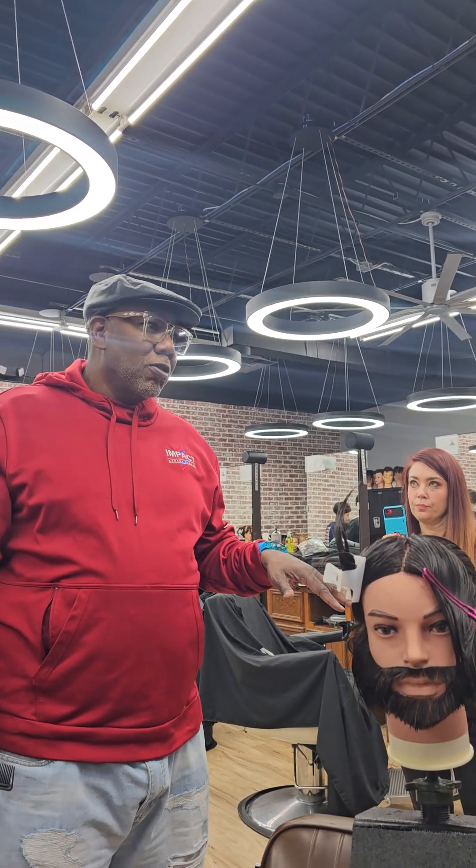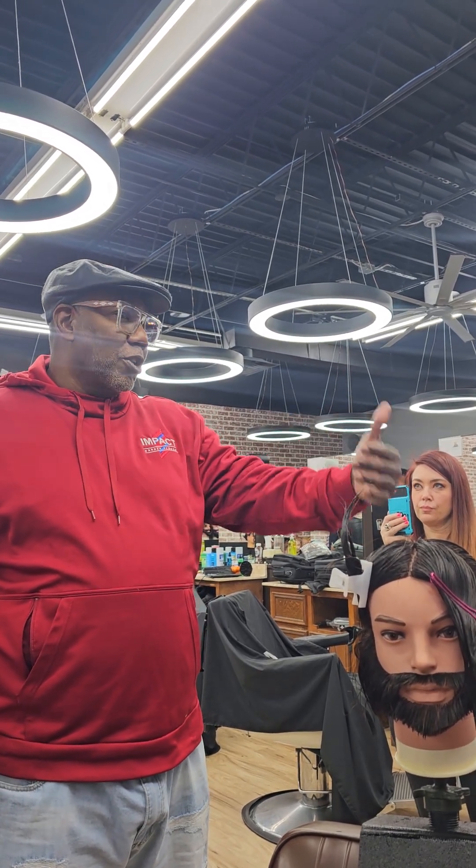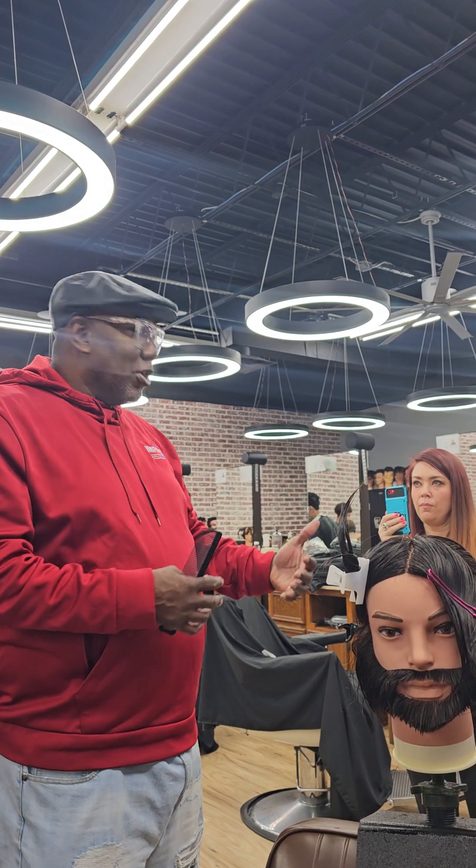Are you going to learn everything today? No. Are we jumping ahead of the curve a little bit? Yes, but sometimes on Fridays and Saturdays I can do that — I can give you a little bit more than usual.